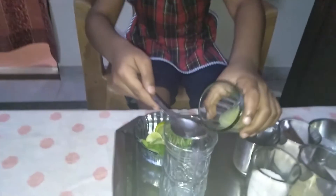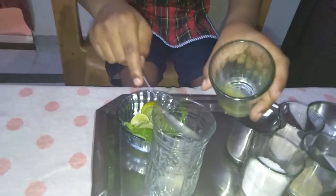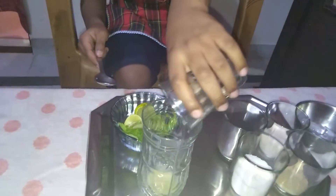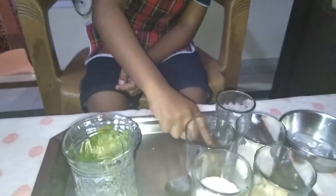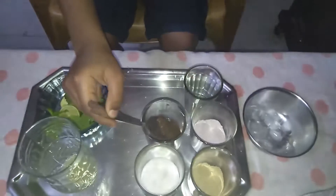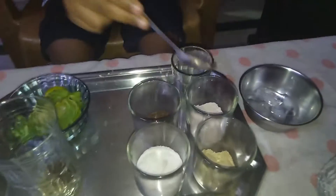We will add lemon juice. Little bit of jeera powder, little bit of black salt, little bit of chaat masala, and two tablespoons of sugar.